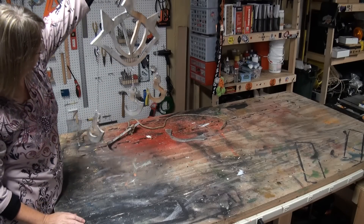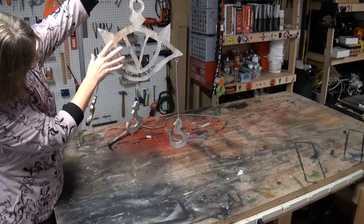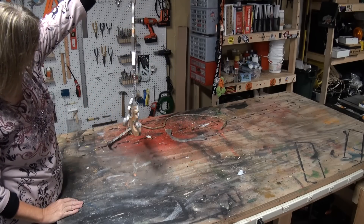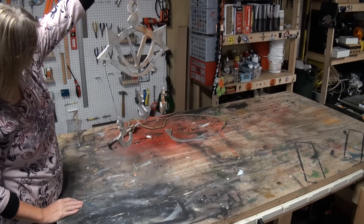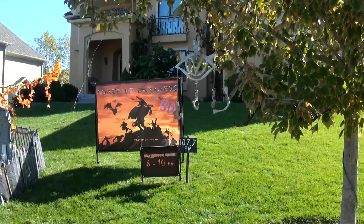Let's see how it dangles — yeah, the wind catches it and it swings around. I like the way those little things kind of stay in place. Neat effect! All right, let's get it out there. There it is in the graveyard.